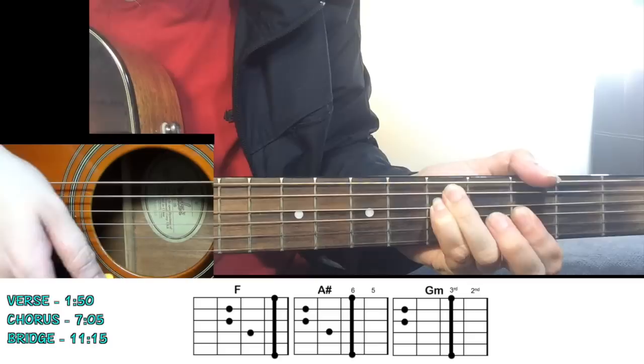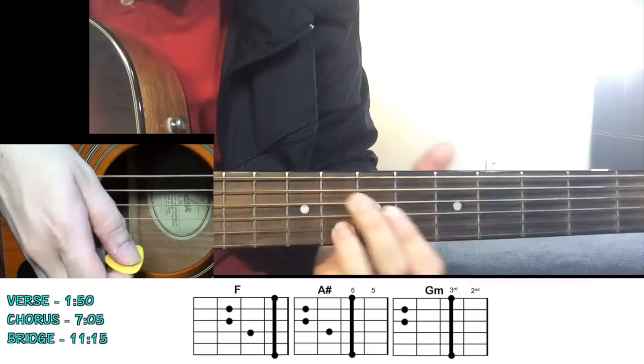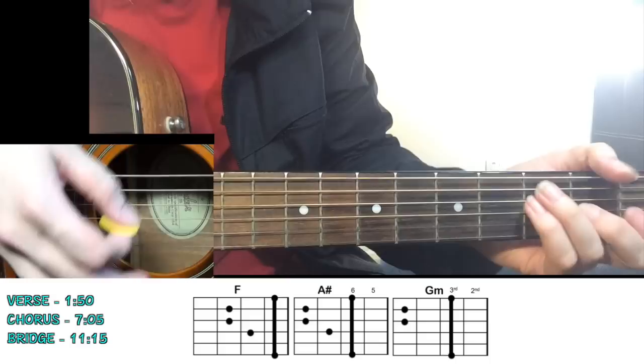After A sharp, you move to G minor chord. You can play it this way: 5th fret on the 5th and 4th strings, with a bar on the 3rd fret. Or play it up the neck with these three notes: 8th fret on the 4th string, 7th fret on the 3rd string, and 8th fret again on the B string.